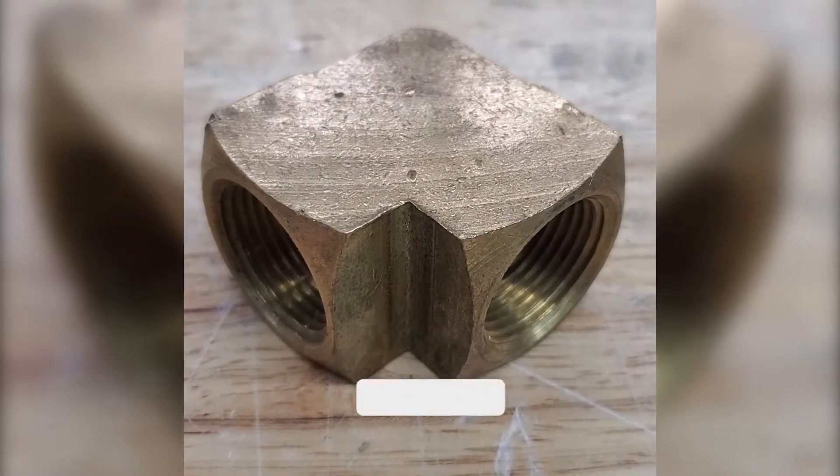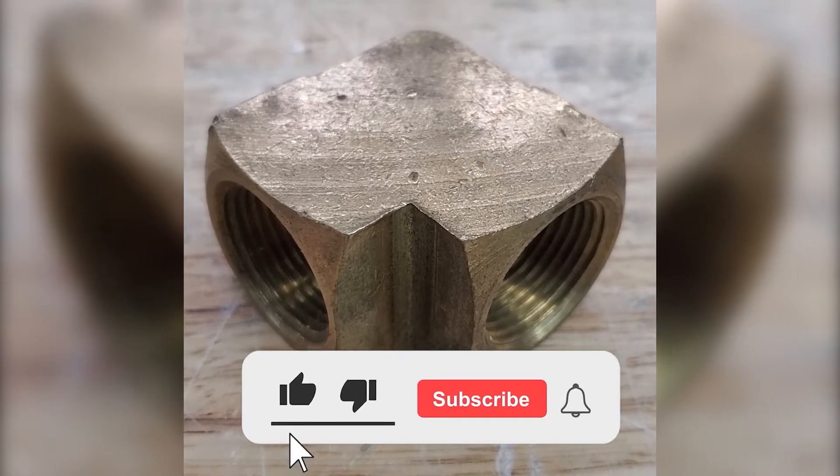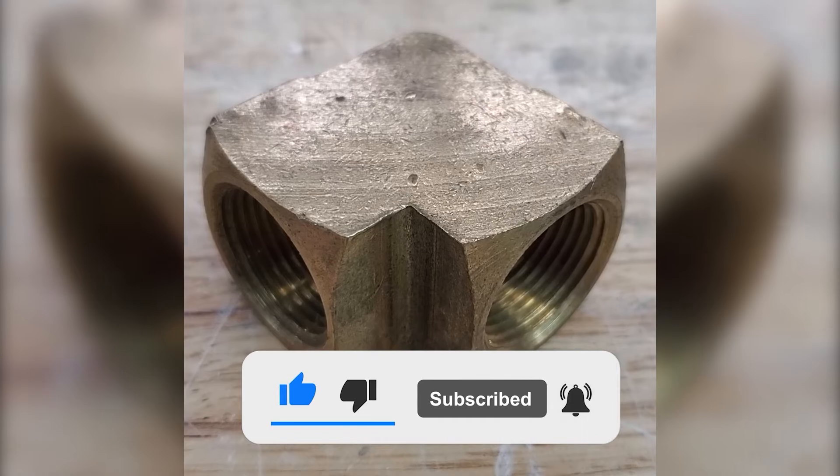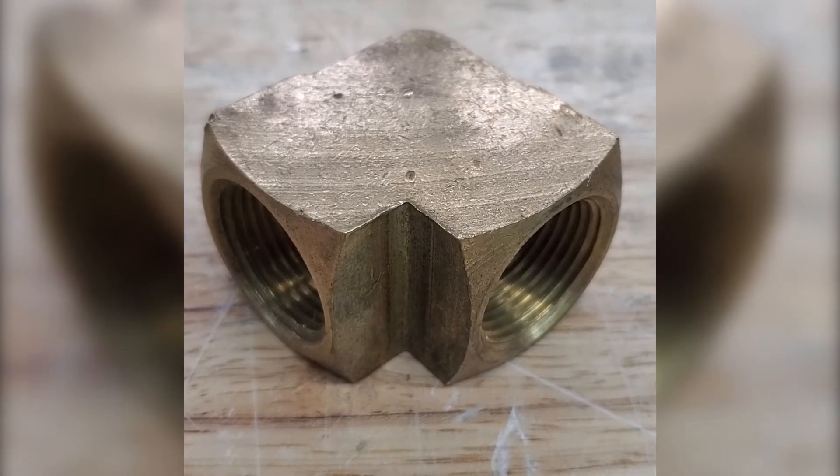Hey guys, Nikki here with Vapor Haunting Technologies. I have a brass three-quarter inch NPT 90. I'm going to use glass bead to see how well it's going to remove these CNC marks.